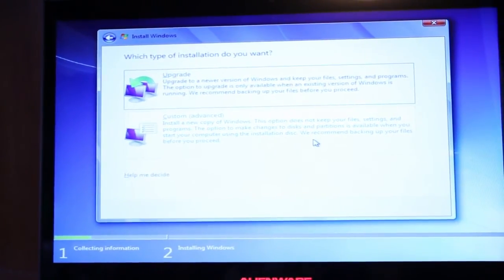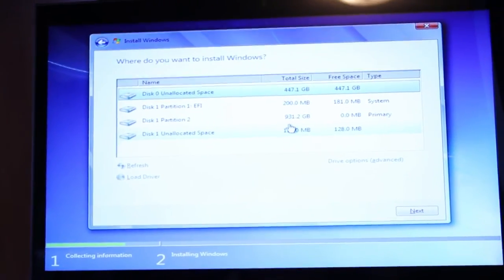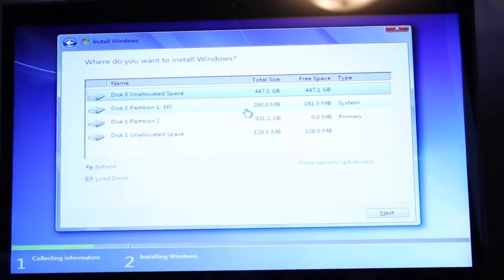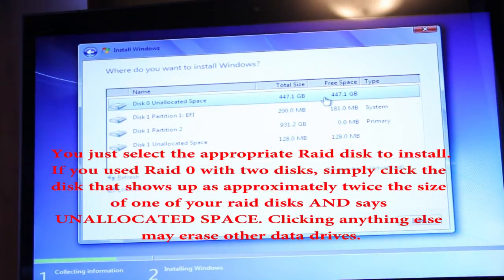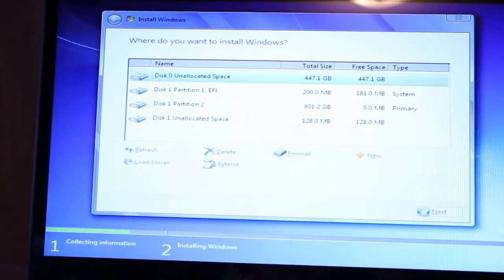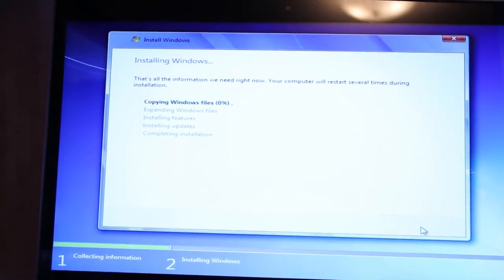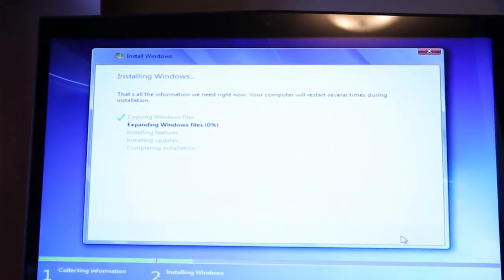For this you want to hit custom, because you don't have anything to upgrade from — right now we just created the RAID array. Click next, and that is it. Windows should install and boot from that drive once it's finished.